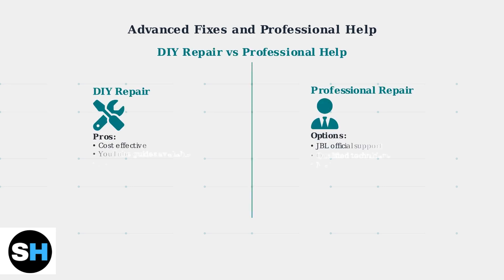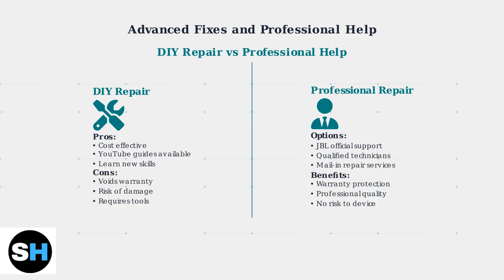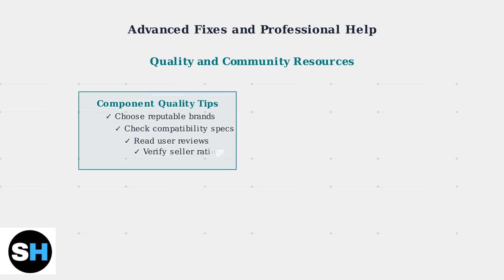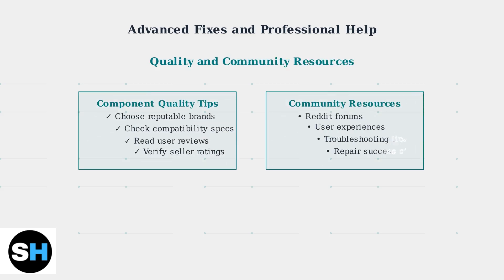Many YouTube channels provide detailed DIY repair guides showing step-by-step battery replacement and charging port repairs. However, these repairs require technical skills and specialized tools. When choosing replacement components, always select reputable brands to ensure compatibility and quality.